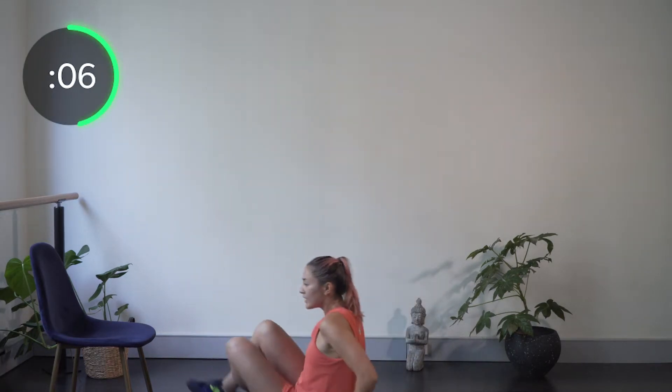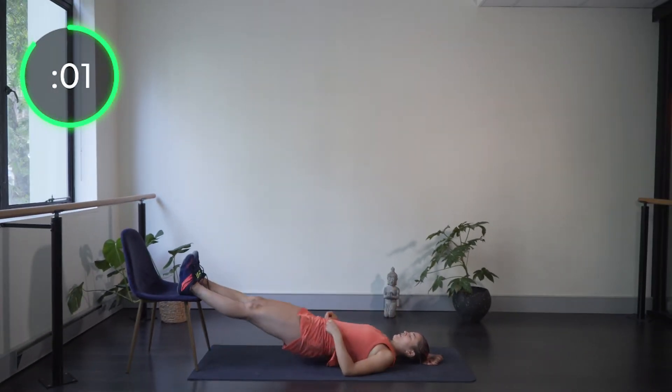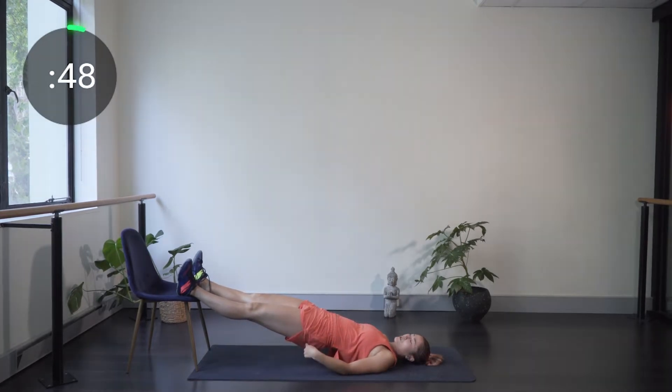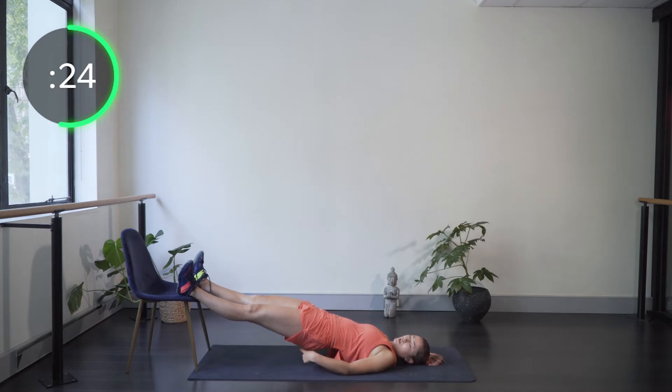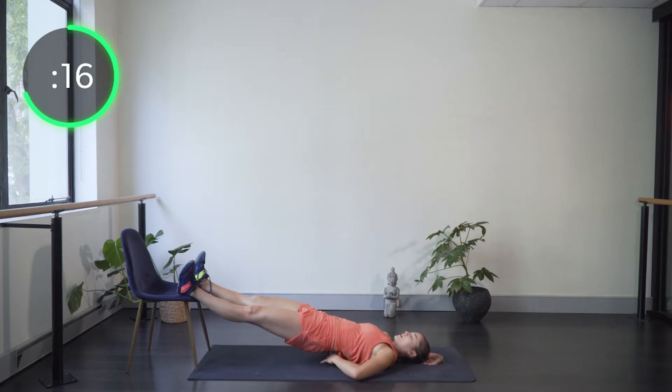Coming down to our backs — we need the chair or bench. Put your feet up, raise the hips, and hold. We're working the hamstrings, glutes, and posterior chain muscles — another isometric hold. Just the heels on the edge of the chair, keeping those hips up. Think about the glutes squeezing together to push you up, not relying on your back to arch. The top of the back is relaxed; glutes and hamstrings are doing all the work. Push through those heels.